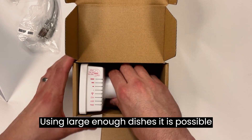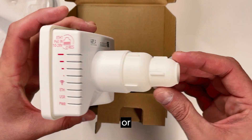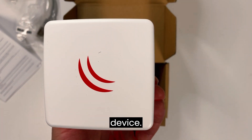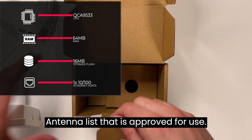Using large enough dishes, it is possible to obtain antenna amplification of 30 dBi or more. All it takes is to find a spare satellite dish with an offset mount and put your LDF device in. Please refer to the user manual for the antenna list that is approved for use.